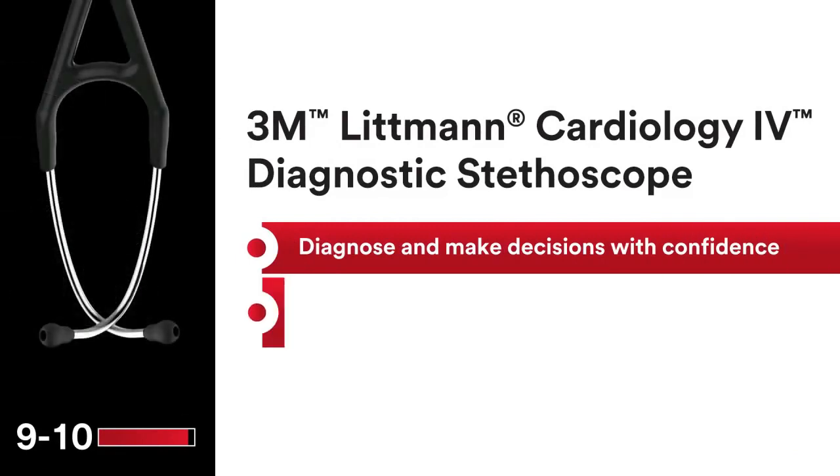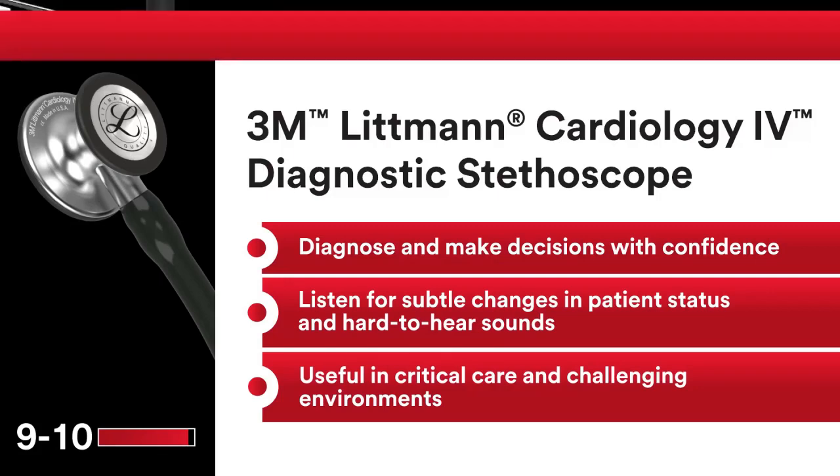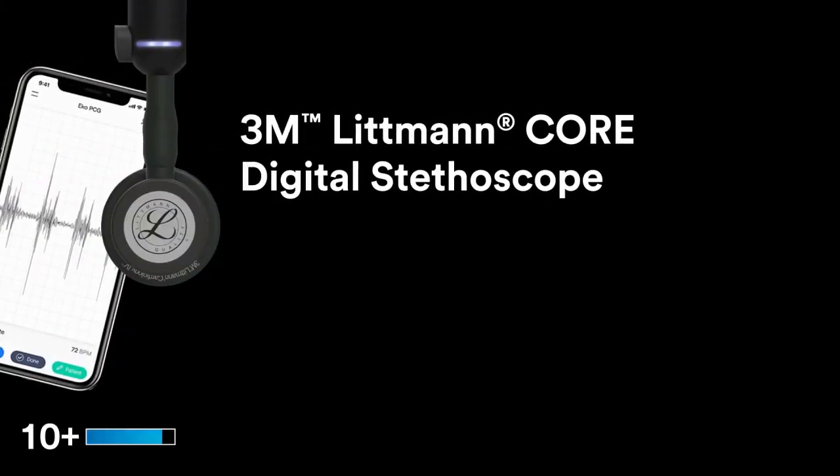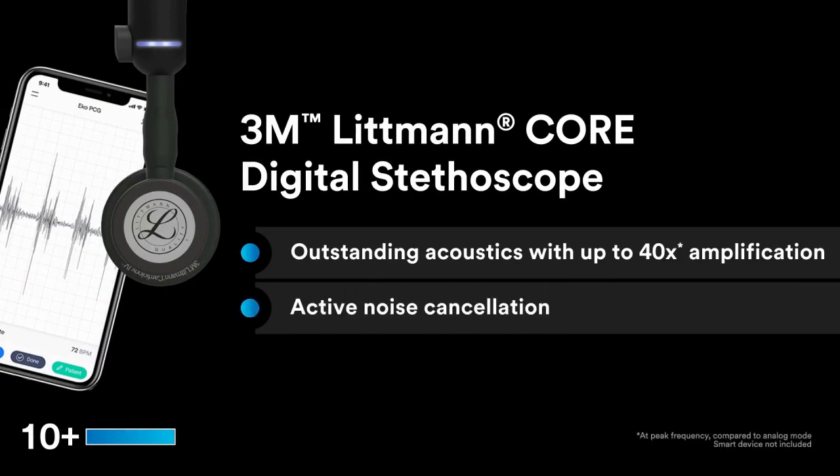5-year warranty. Fun and vibrant — match color and finish to your personality. Designed for use with adult and pediatric patients. Tunable, dual-sided stainless steel chestpiece with open or closed bell. Non-chill bell sleeve for greater patient comfort.